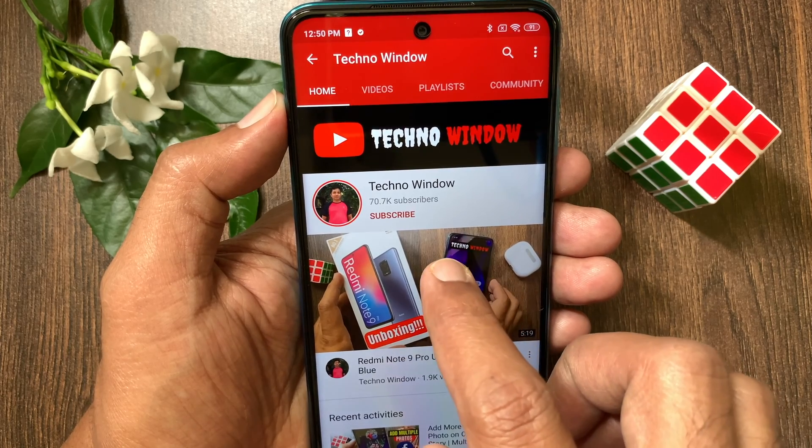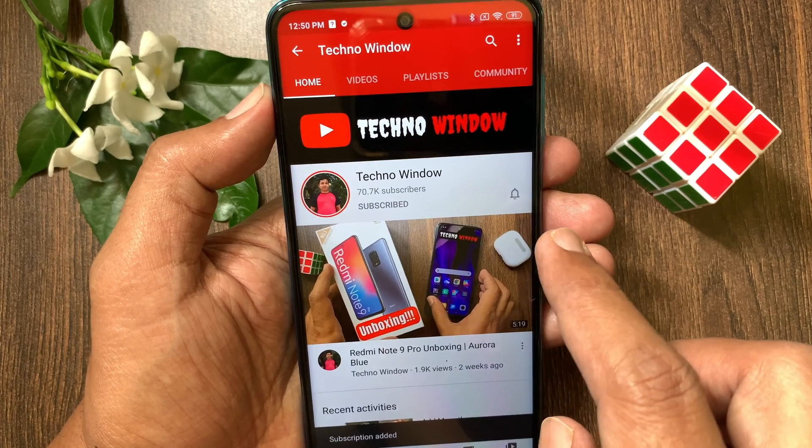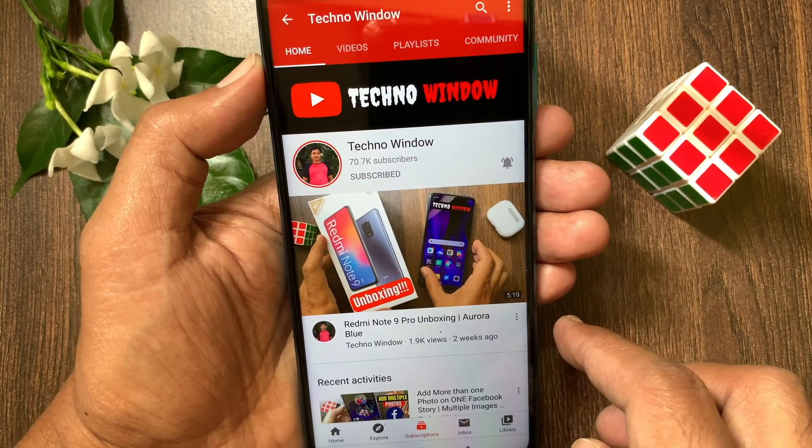Hope this video helped you. Please subscribe to my channel by tapping the subscribe button. Also, tap the bell icon to receive notifications about all new videos. Bye-bye.